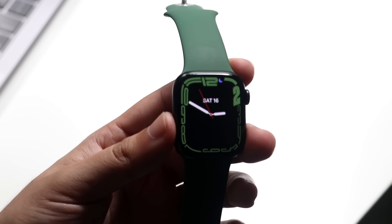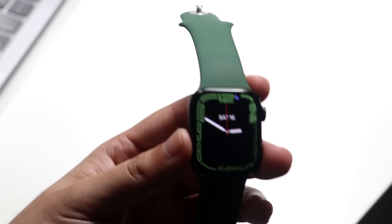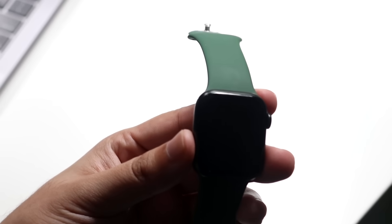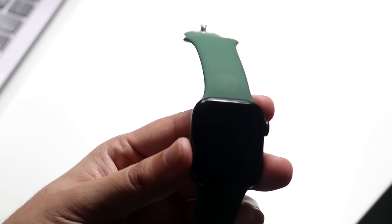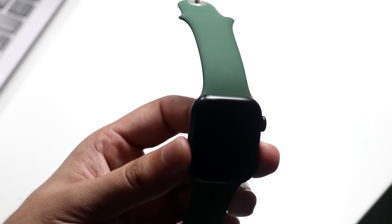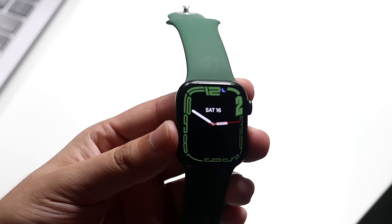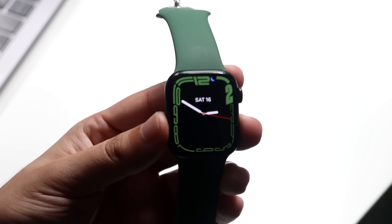Some Apple Watches support an always-on display, and this one does too. If you go ahead and let the screen power off, the always-on display should turn on at some point — sometimes it depends on whether you're wearing it. You can always turn on your display by raising your wrist as well. This is your time, and you can change up your watch face, which we'll get into in a second.